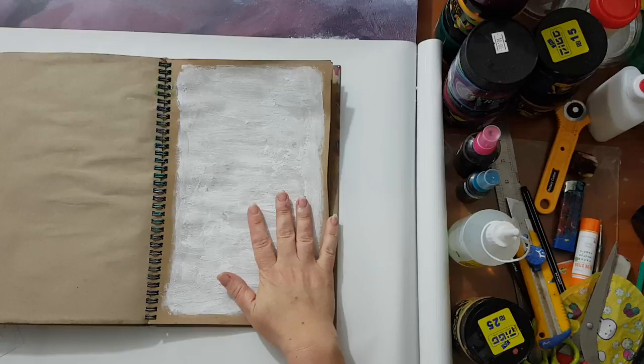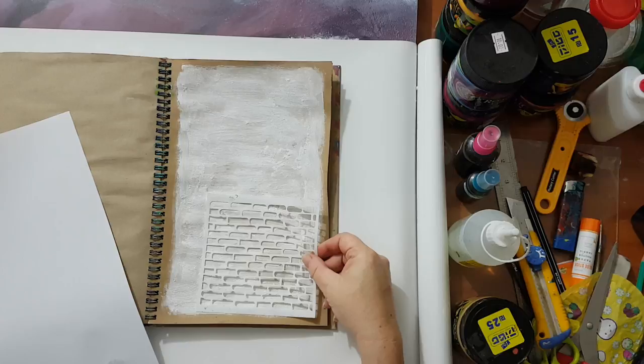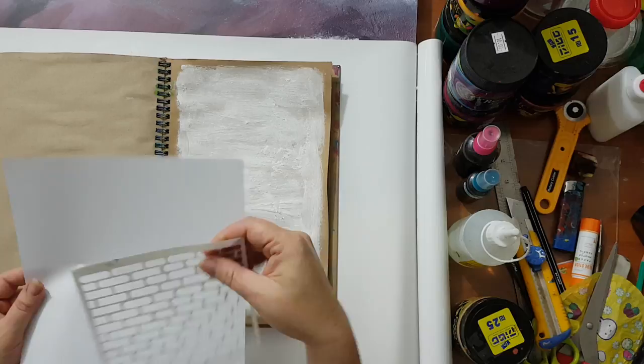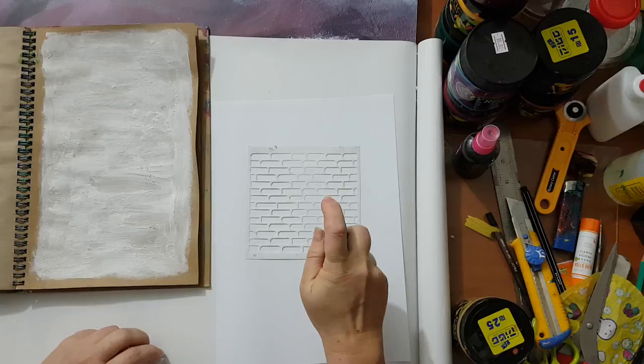I'm back! So now I want to make a brick wall out of this background. I've got this stencil and I'm going to show you a kind of a trick. If I use the stencil right here, my bricks will be the color of the spray I use — but I want to keep the bricks with the color of the gesso. So to achieve this, what I need is to spray my stencil with the color that I want.